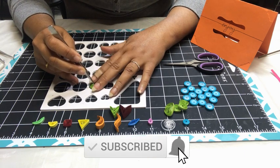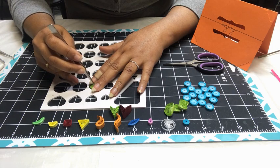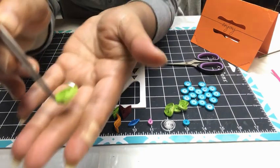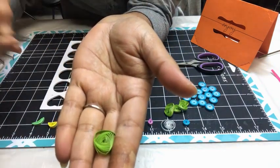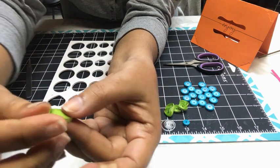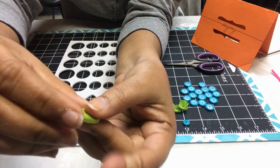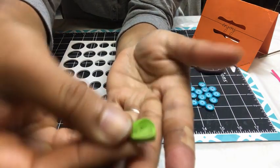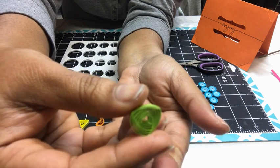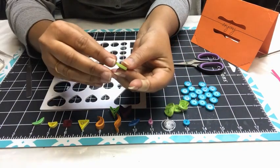Now you can see the shape already forming. Go till the last part comes out. Now pick it up — you can see the coil here. Once you are satisfied with the shape, you can pull and adjust the last layer, then stick the end part of your strip. Can you see that design? It looks like a vortex and it's aptly named the vortex coil. We will do one more.